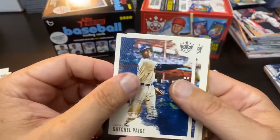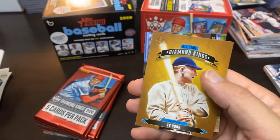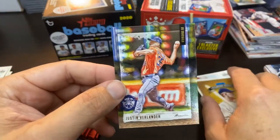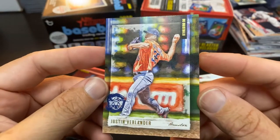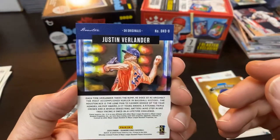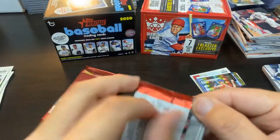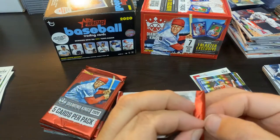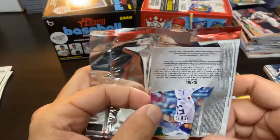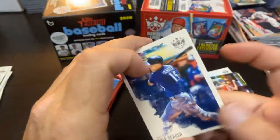Kyle Lewis rookie card, the Berrios, and there is the All-Time Diamond King Ty Cobb. And the DK Originals Justin Verlander — these are pretty sweet looking cards. I think it's a 10-card insert set and that's only my third one. They are definitely not easy to pull. I don't want to waste your time looking for the number but if you're curious you can look that up fairly easy.